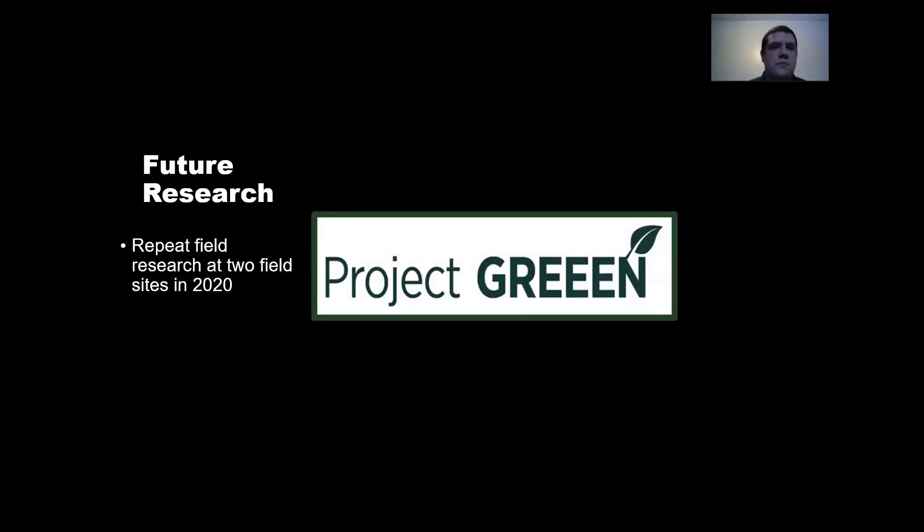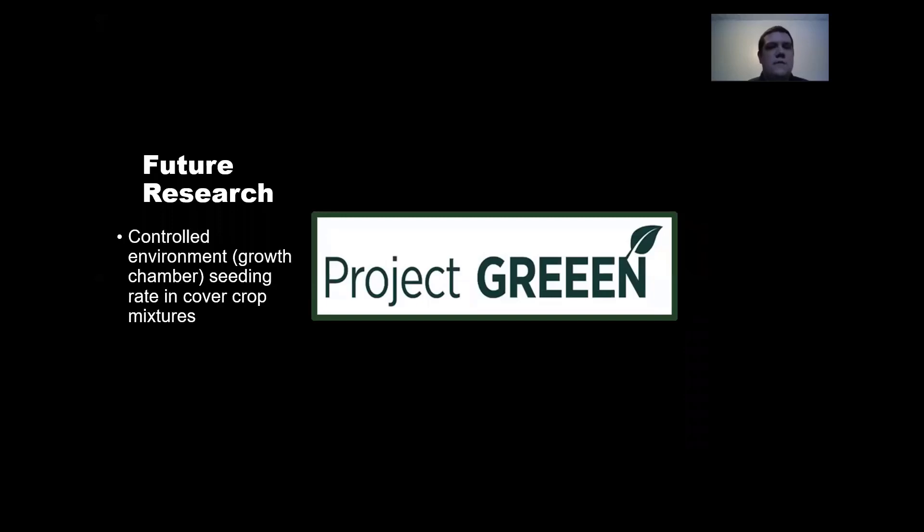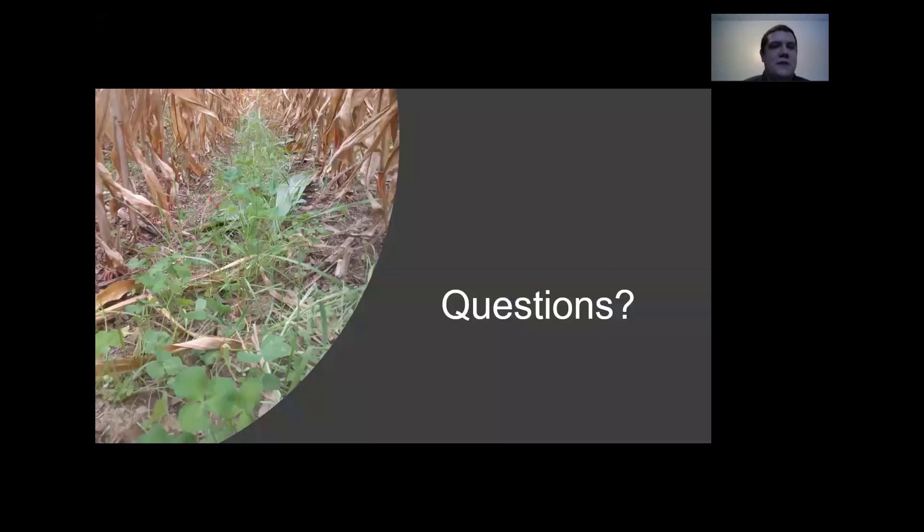For future plans, we're going to have two research sites next year to look at this in more depth. We also have a controlled environment study going — those pots showing what the mixtures look like in ideal conditions are growing in a growth chamber right now, where we're looking at finding what ratio of seed species is best. With that, thanks for listening.